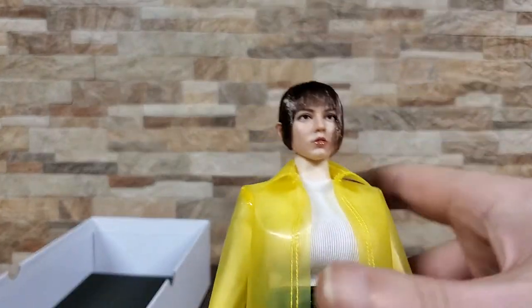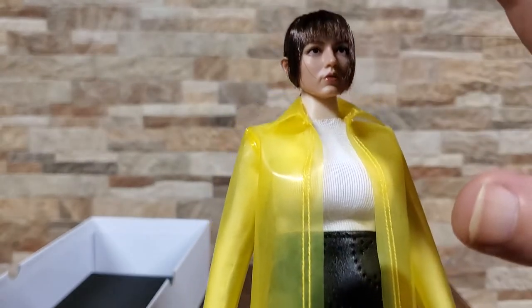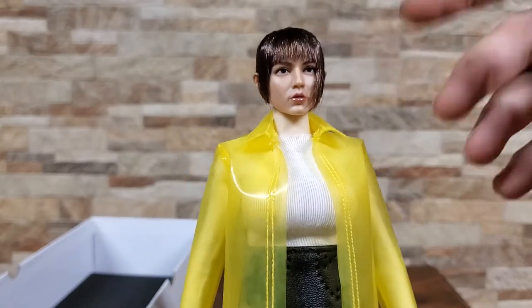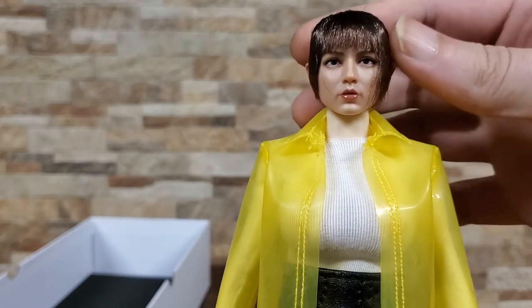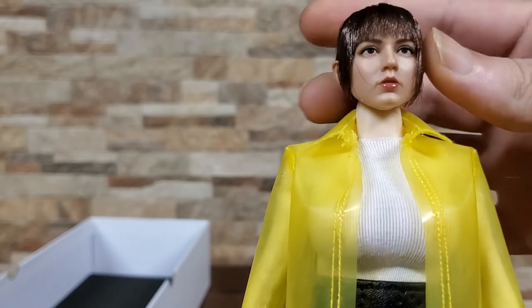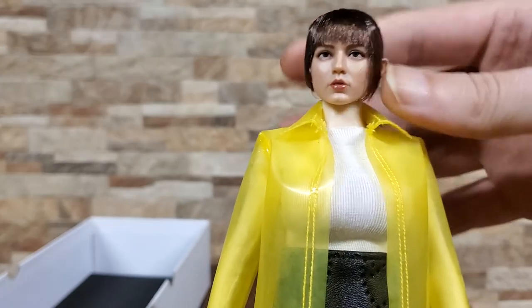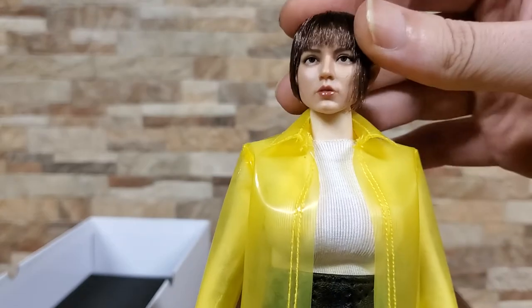On to the figure itself. I'm going to start off looking at the head sculpt, and there is one glaring flaw that I see right off the bat. Her hair is going to need a little playing with — I'll probably have to grab a safety pin or a toothpick and just kind of fluff that up a little bit. But honestly, for the head sculpt, pretty good job. I really don't hate this one at all, other than the hair needing a little bit of work. They did a good job of capturing her likeness for the most part.